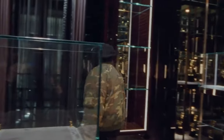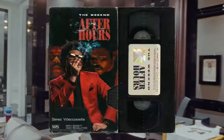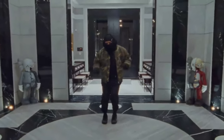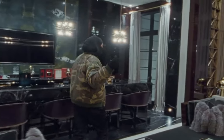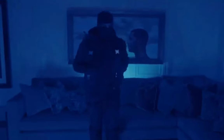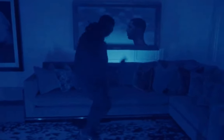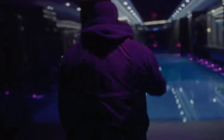Hey guys, welcome back to my channel. Today I'm going to show you how to create this VHS retro style effect — I've seen it on Pinterest quite a lot and fell in love with it. It looks really nice and it's quite easy to do. I'll explain step by step how to do everything. I'll leave a link in the description for you to download everything I've used, and if you want the Photoshop file you can get it on my Patreon.